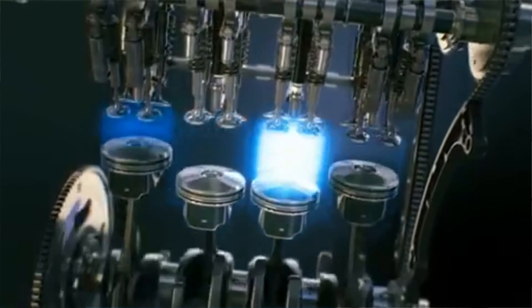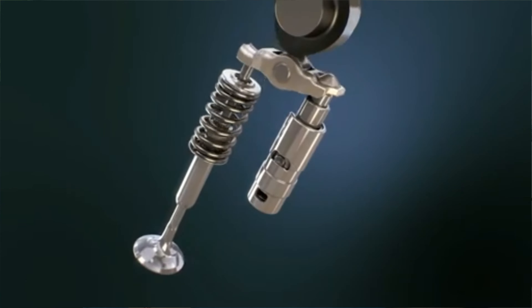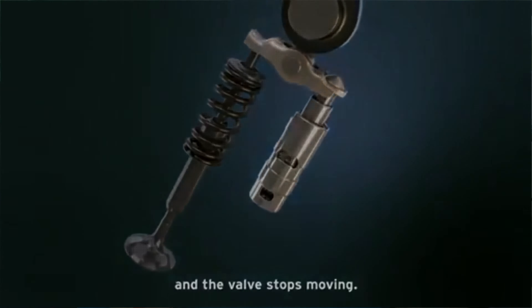Before we jump into the driving and experiencing the Cylinder Deactivation, I want to go over how this system actually works. I borrowed a little bit of video from Mazda — as you can see, as the cylinders are firing, they have a rocker system that can automatically, on the outside two cylinders, switch — controlled by the computer — and move that piston where it allows the same momentum from the crankshaft, but no firing of those valves, no air, and no firing of fuel. So that allows the outside cylinders to not fire, saving fuel economy and reducing power, but this is only used in a light load situation.